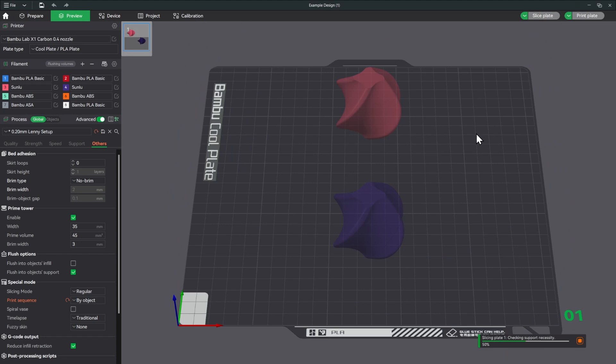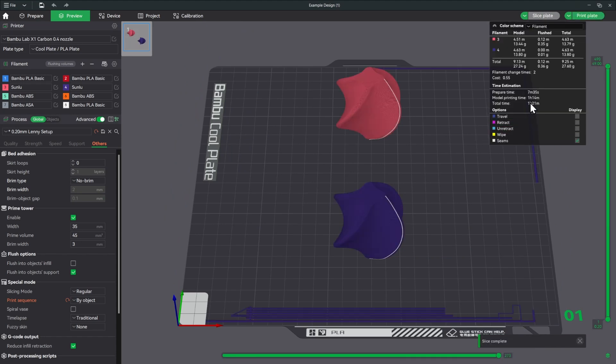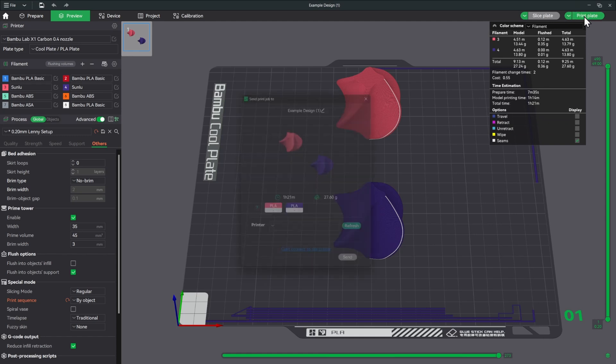Move the models so the circles aren't touching — the easy way is to hit the auto orient button, which places them correctly for print-by-object with only one color change. We go from 8 hours 54 minutes down to 1 hour 21 minutes — a significant time saving. Print by object is a huge time saver whenever you can use it. Let's send this to the printer.